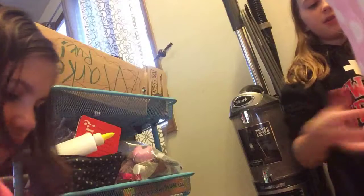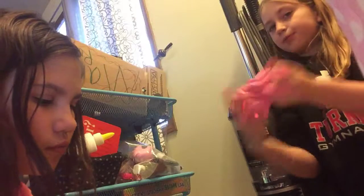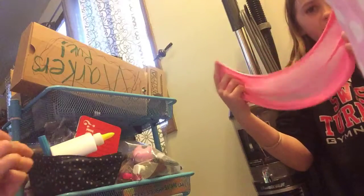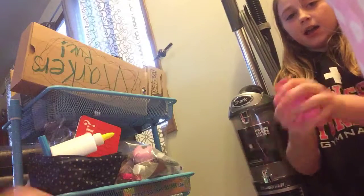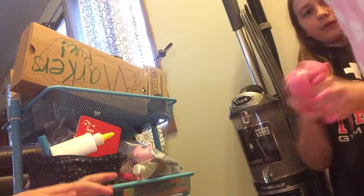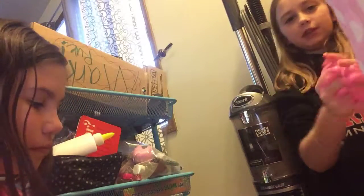Can I show them mine? Yeah. So this is made from white glue. I added pink glitter, some hot pink food dye, some lotion, some shaving cream, and some Sta-Flo activator. And this is my slime. While I'm getting it ready, she can add any last details.